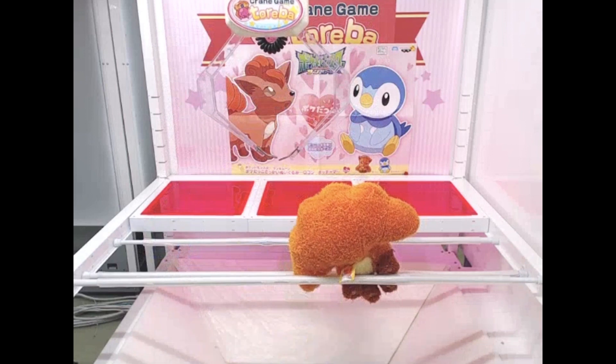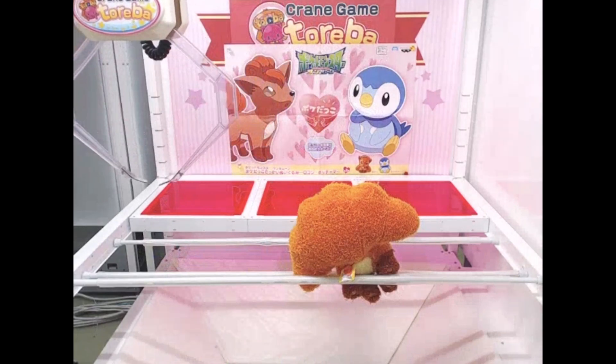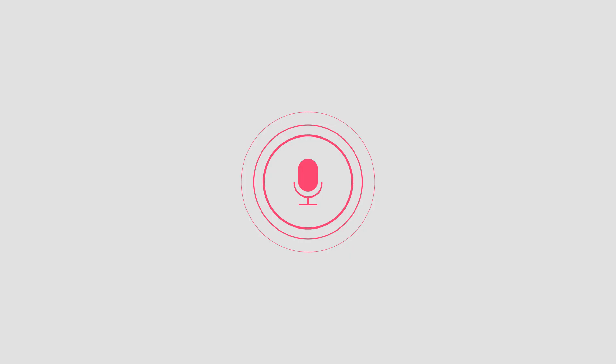And... Yay! There it goes down! I won it! So in total I needed 4 plays to win. It is by far my shortest play record starting from the default position on Toreba.